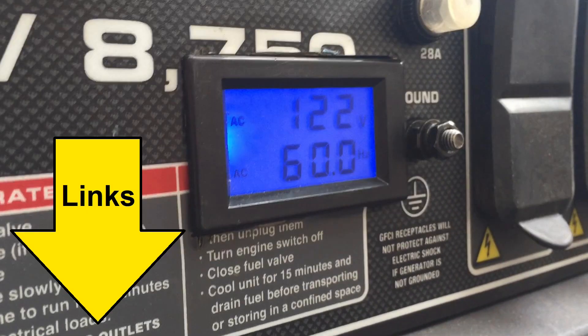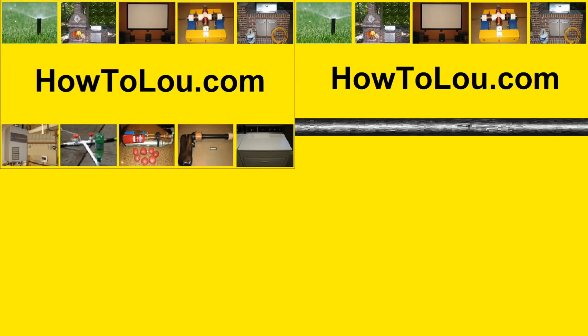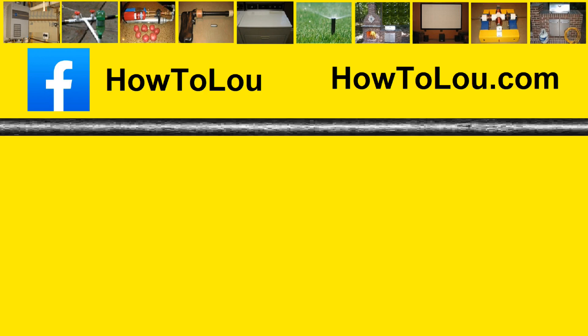Thanks for watching and see the links below for my other generator videos. I'll see you guys next time. Thank you.